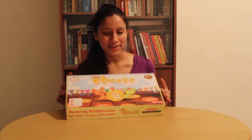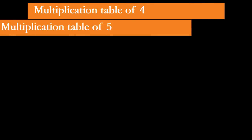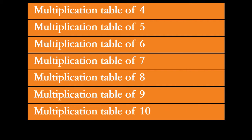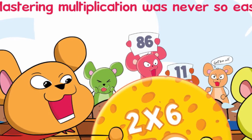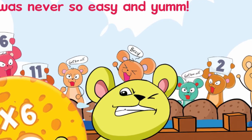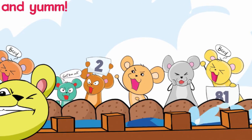Welcome back to Logic Roots where we are reinventing how kids practice math. I am Saloni and today we are going to learn how to play the game Say Cheese. In this game we are going to practice 8 core math skills including multiplication tables from 4 to 10 and multiplication as repeated addition. Mice from all over the world have gathered for their biggest sporting event, the ICC or the International Cheese Clash tournament. The mouse who gets the most number of cheese coins in the end will win. Up to 4 players can play this game.